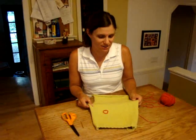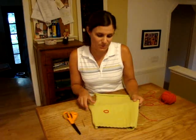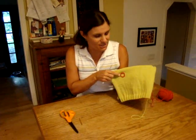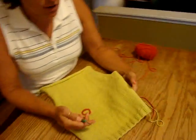Hi knitters, I'm going to show you quickly how to do the chain stitch and wrap stitch technique, which is an embroidery technique and it looks like this. I use it a lot in Itty Bitty Nursery, which you'll see shortly.